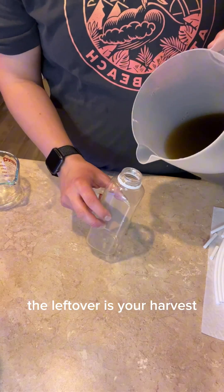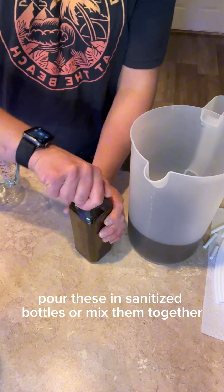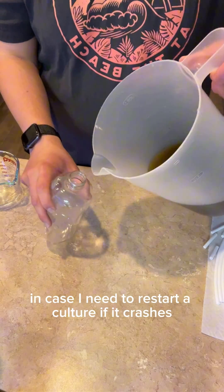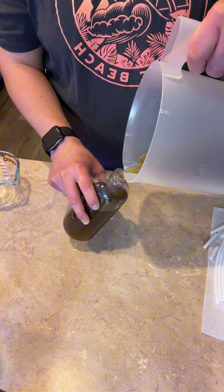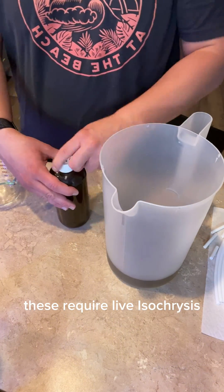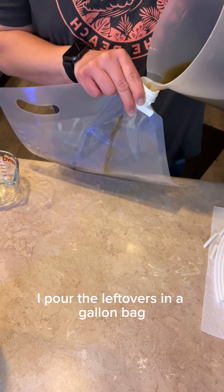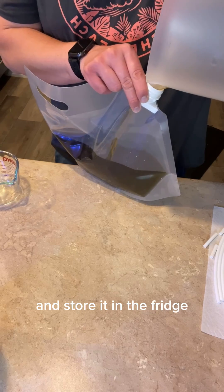The leftover is your harvest. Pour these into sanitized bottles or mix them together. I like to keep some separate as a backup in case I need to restart a culture if it crashes. I also have some Parvopods — these require live ISO. I pour the leftovers in a gallon bag and I'm going to mix this with all my other phyto and store it in the fridge.